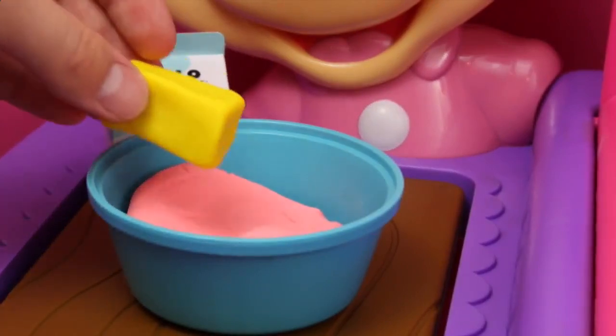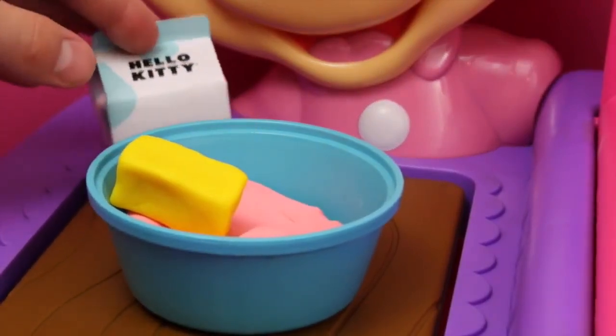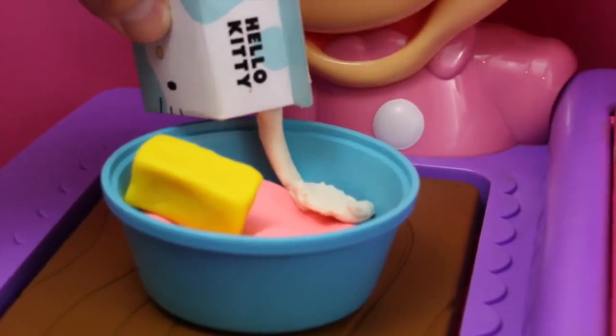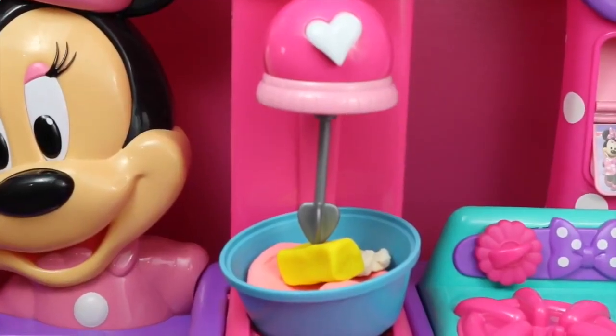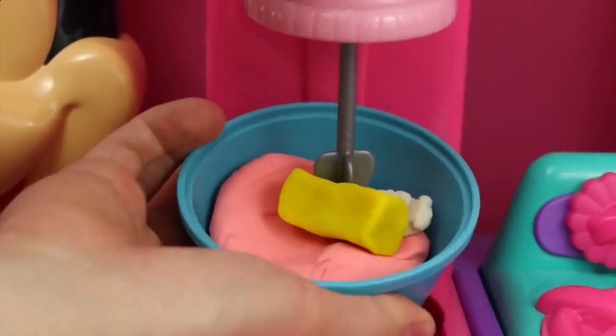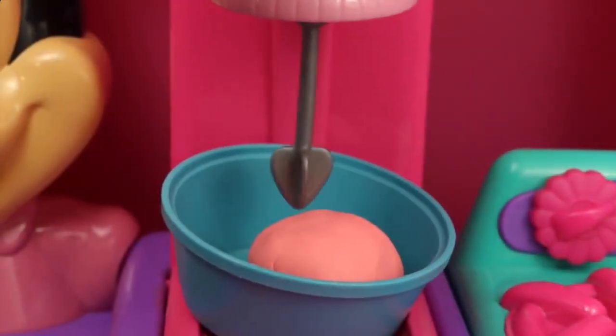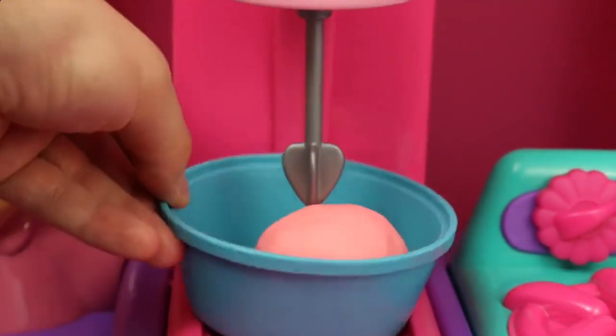Now to make a Strawberry Hello Kitty Donut, we need pink dough, a little bit of butter, and then some Hello Kitty milk. Already we have all the ingredients in our bowl, let's turn on the mixer. And look at that nice pink dough — this is perfect!